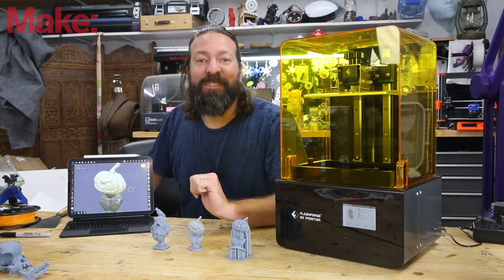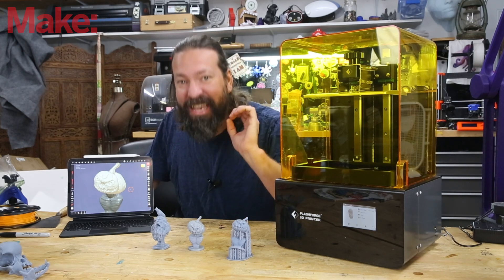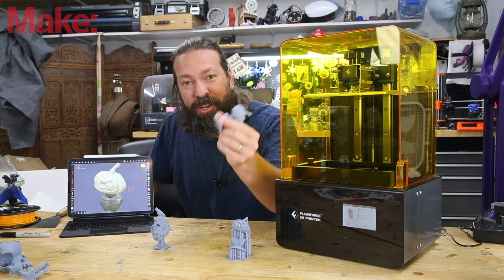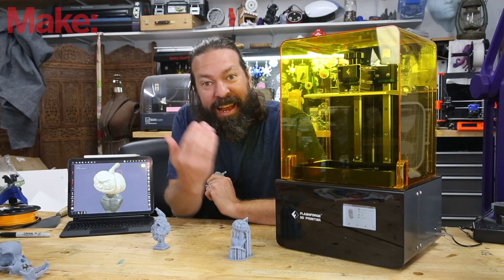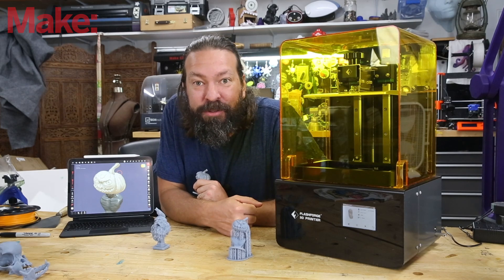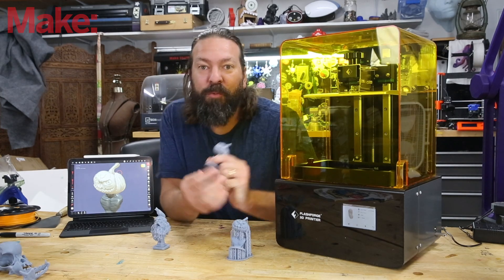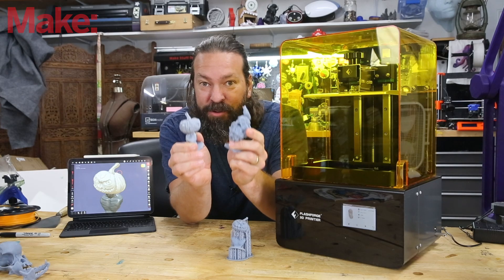Welcome back to the channel. Today we're going to be exploring digital sculpting for makers. This is going to be extremely basic beginner stuff. I'm going to explain the kind of software you would use to create and print things, and what kind of printer you'd want to use for the best results. Thanks to our sponsor for this video, Flashforge, we're going to be exploring some very cool stuff.